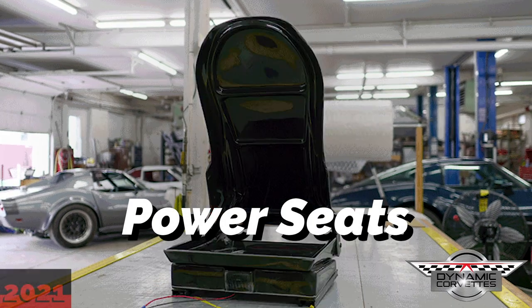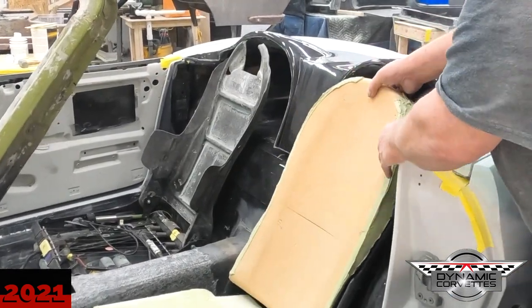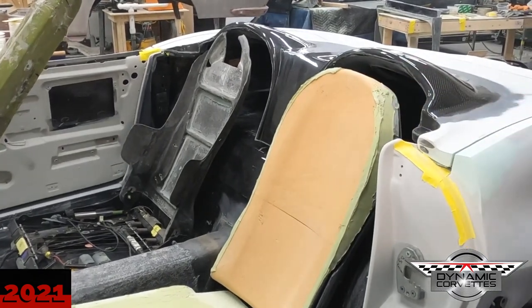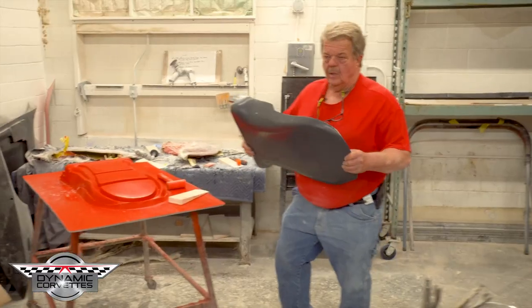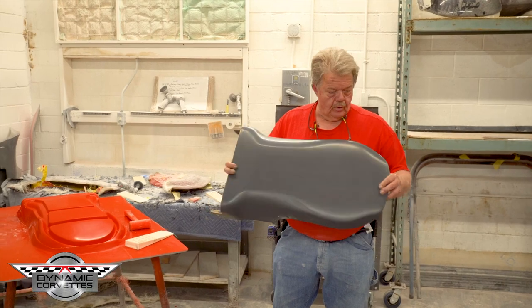The design on the seat started out as a mid-year that we're building, and we wanted to do something different. We're building the humps on the back of the deck, so this is kind of still in the early stages. The molds were built — took six molds to make this seat. There's three pieces to the seat, and each piece has an inner and an outer.